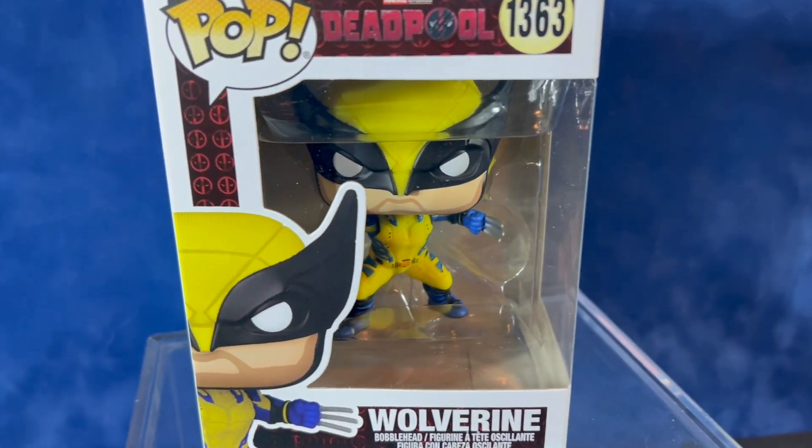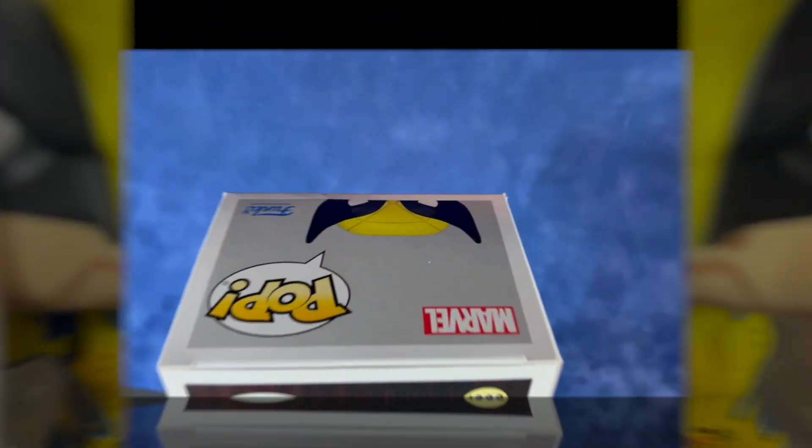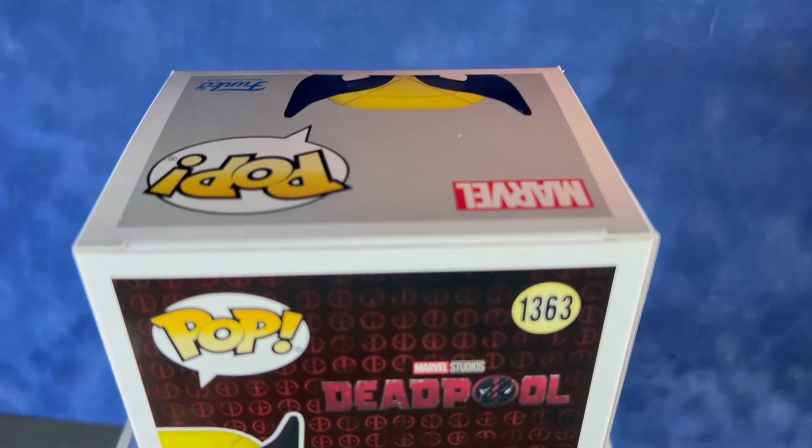Hey everyone, welcome back. Today we're taking a look at the Funko Pop number 1363 — that's the yellow suit Wolverine from Deadpool & Wolverine the movie.